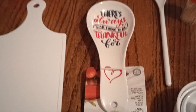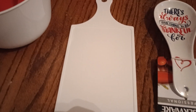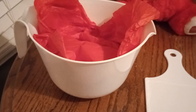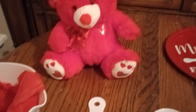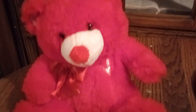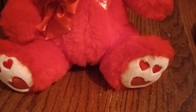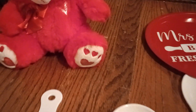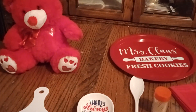This is a Farberware spoon rest and it says 'there's always something to be thankful for' — it's nice, you can rest your spoon when you're stirring or mixing. Here's that cutting board and a nice-sized mixing measuring cup. And I couldn't resist — look at that cute red teddy bear! He is adorable. I bought that at Walmart and it's got a nice heart-shaped paw on there.